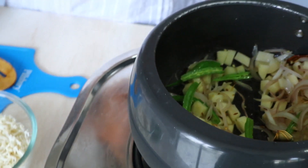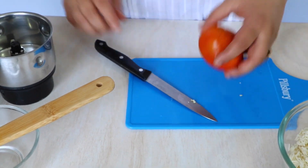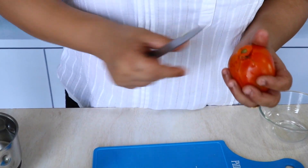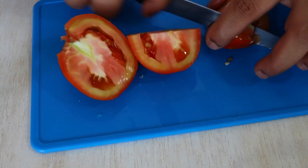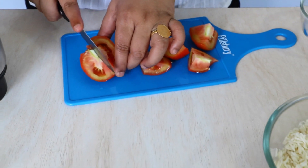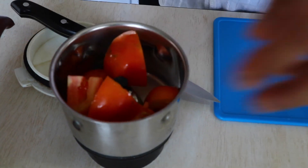Meanwhile, what I want to do is take the tomato and make a paste out of it. Today I'm just going to go the short route and not do the removing-the-skin, hot-water kind of thing. I'm just going to make big pieces like this and put this all in the mixer.